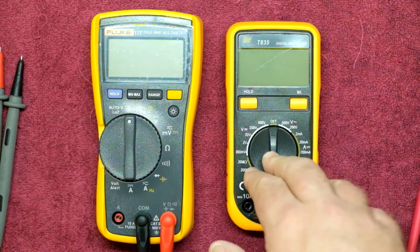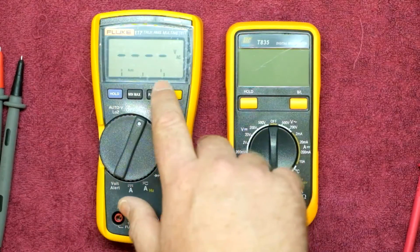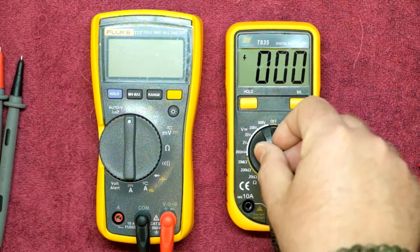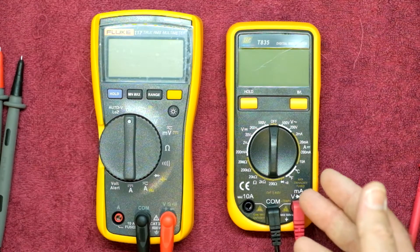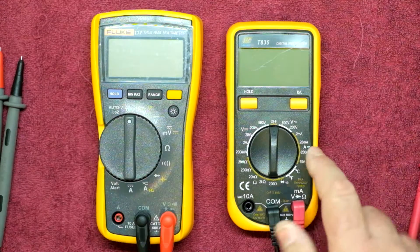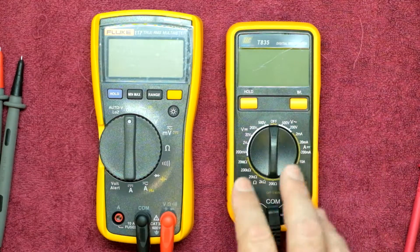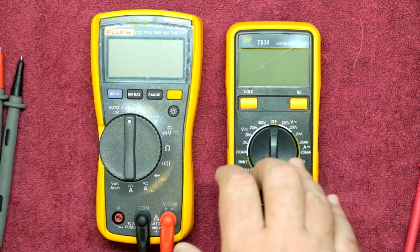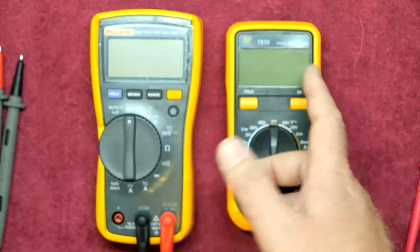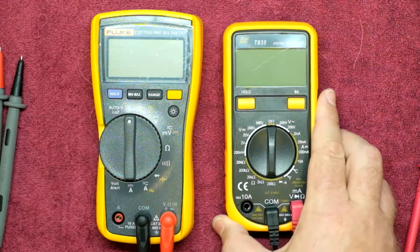A few things missing from the T835 that I would miss: the bar graph, which I have on my Braemans and Fluke meters — these don't have that. Also missing are capacitance, frequency, and a couple of other little things. On the other hand, this one does have a temperature function which the Fluke 117 doesn't — I use it for heatsink measurements or exhaust air temperature measurements. It's handy having that function if you're starting out, though it's not a deciding factor for me.